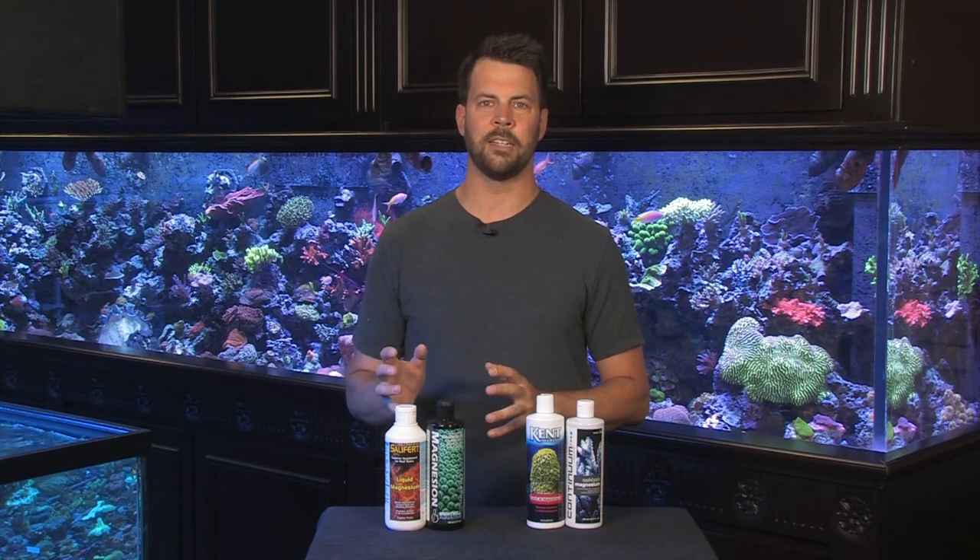Hi, welcome to another vividaquariums.com video. I'm Dave and today I'm going to talk to you about an age-old problem we've all experienced, which is ugly, nasty bryopsis algae. This is a green, kind of feathery looking algae. It will take over the rocks in the tank, a lot of times in areas with high flow. It can be very hard to get rid of, but there are some tricks we've learned throughout the years that can make it a lot easier for you.